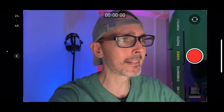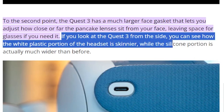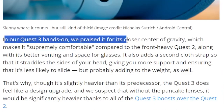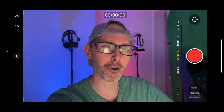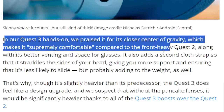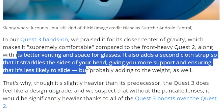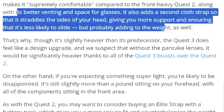Let's come back to the article. If you look at the Quest 3 from the side, you can see how the white plastic portion of the headset is skinnier, while the silicone portion is actually much wider than before. In our Quest 3 hands-on, we praised it for its closer center of gravity, which makes it supremely comfortable. Compared to the front-heavy Quest 2, along with better venting and space for glasses, it also adds a second cloth strap that straddles the side of your head, giving more support and ensuring it's less likely to slide — but probably adding to the weight as well. That's why it's slightly heavier than its predecessor.